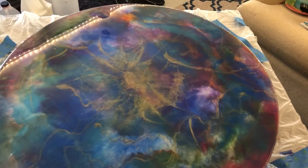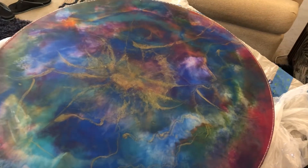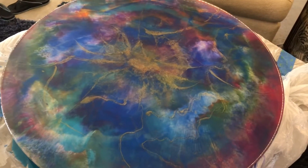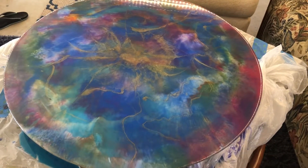Hi guys, it's me from Clearwater, Florida. It's Barb Helm, and I am showing you a glass piece that I just did that's actually the top of my coffee table.